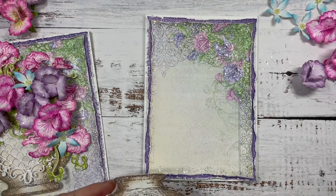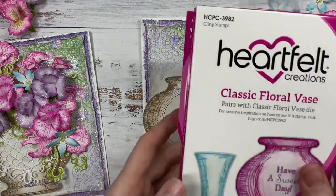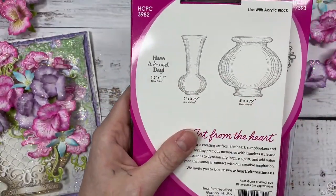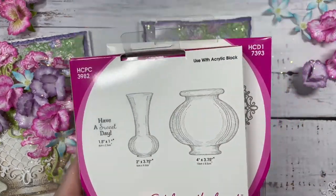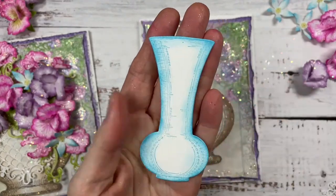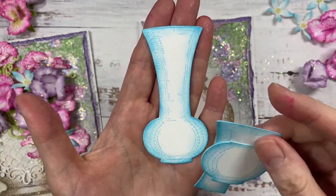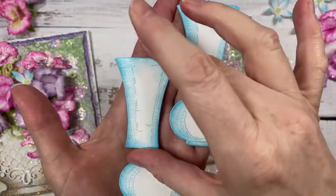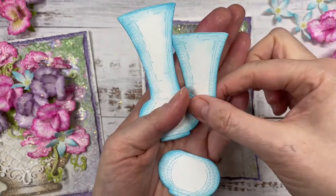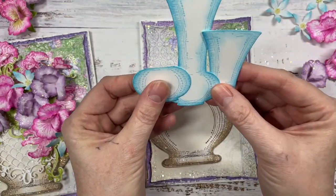I'm going to get my vase — I want to show you these vases. I'm using the classic floral vase stamp and die set. There are two images and a sentiment. This is the image I'm using, but I want to show you this taller vase — I've coloured this in blue, just inking around the edge. So we've got the tall vase, and then if we just snip across here we've got two more vases. Isn't that cool? We could make a little arrangement of three vases together very easily and have your florals coming out of them.